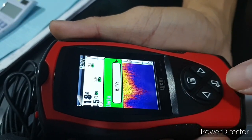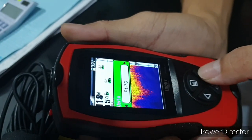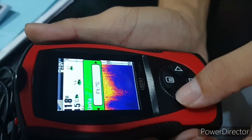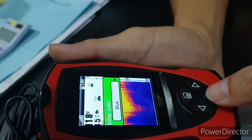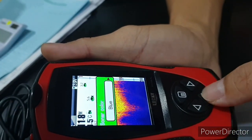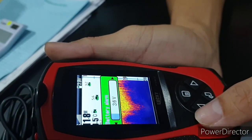You can also set the size of the fish displayed. For units, you can choose Fahrenheit, Celsius, or feet. We'll set it to meters and Celsius. Then for background color, you can change it — blue, gray — I like it blue.